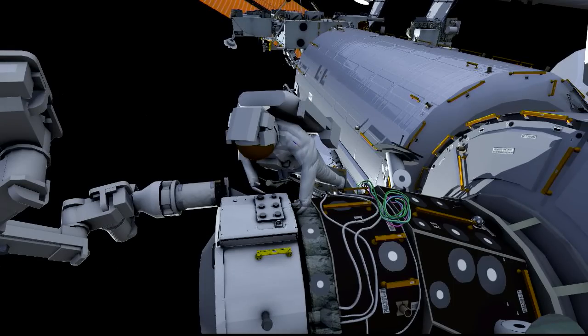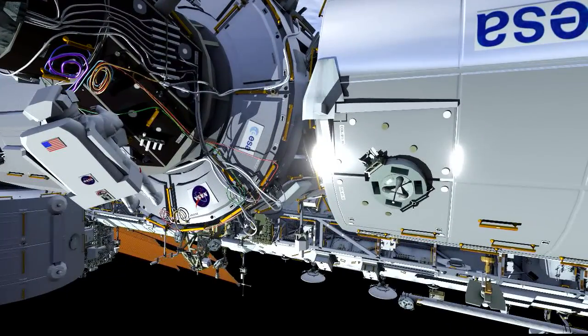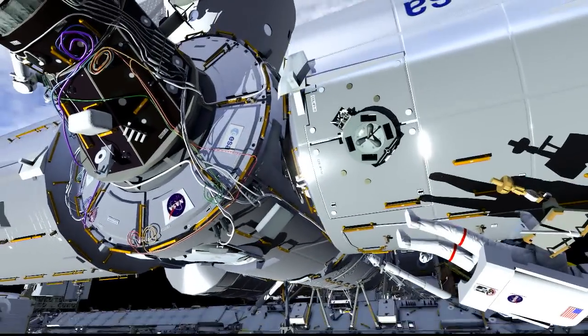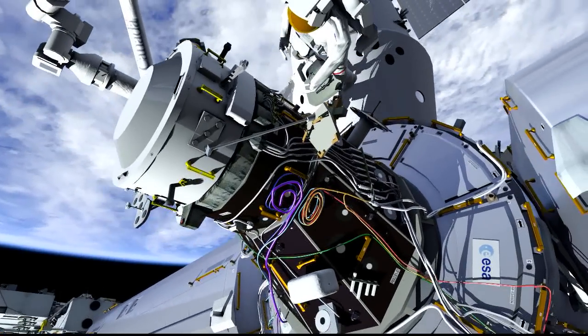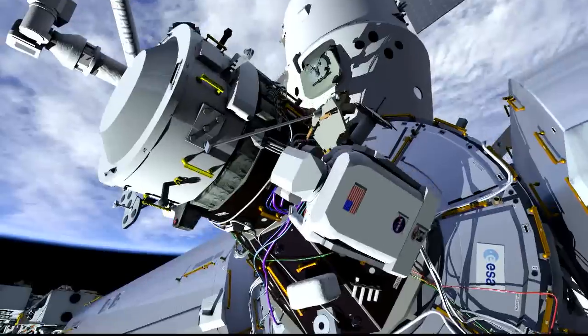While she's getting set up, Jeff will also get his foot restraint and get it set up. It's currently located on the top of the Columbus module. He'll retrieve it from there and then move it down to his worksite interface on the PMA, which is more zenith and a little bit toward port. From there, each of them have access to be able to reach their cables. Jeff's cables have also been prepositioned on a prior EVA — Terry Burtz left two bundles of cables there for him to access.